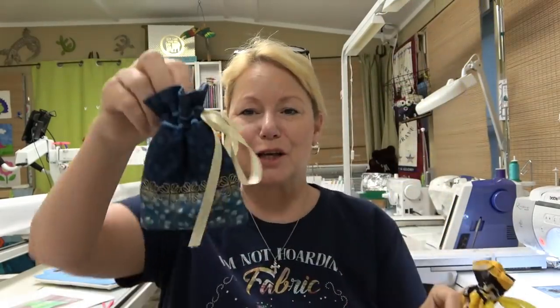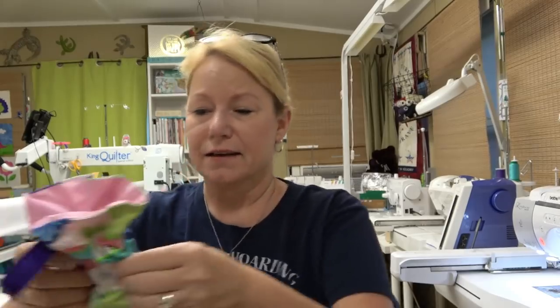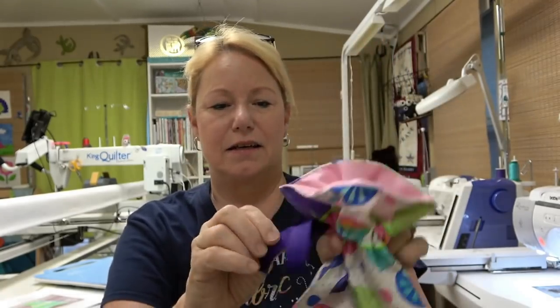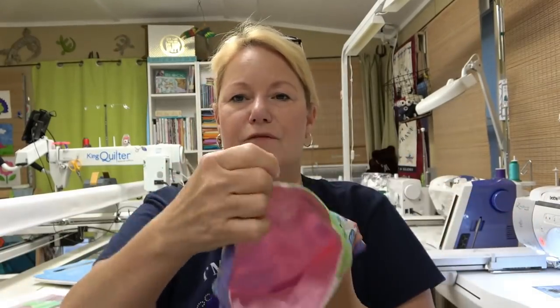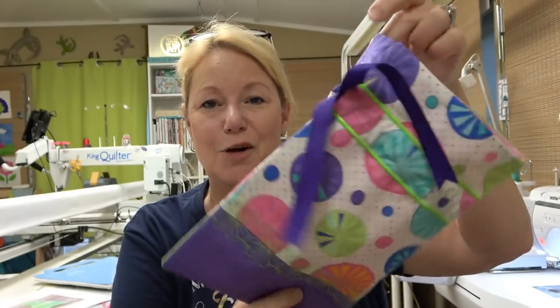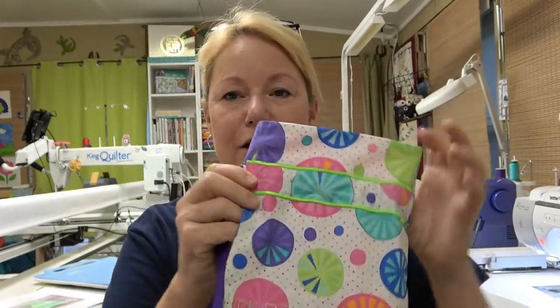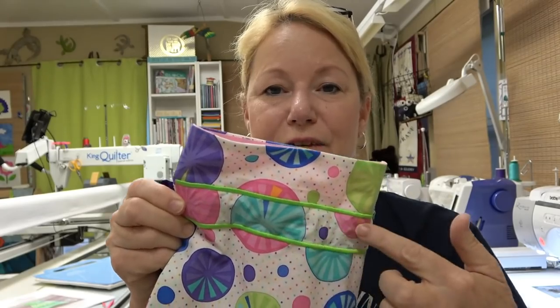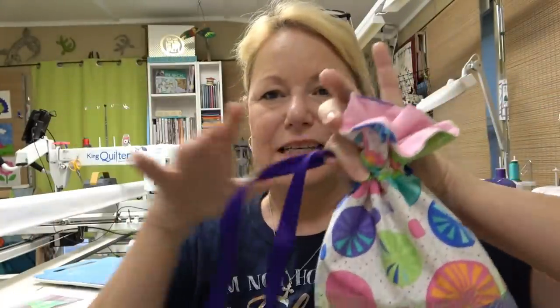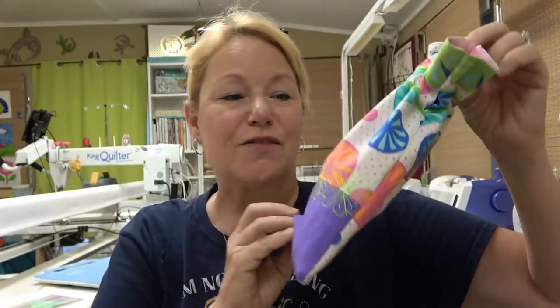Hey everybody, it's Becky from Power Tools with Thread. I wanted to do a little tutorial for you today. These are treat bags from Designs by JuJu. They're so cute - fully lined, look at this, there's the back, there's the front, and they have a full and complete lining. I'm going to show you a cool little trick so that you don't have to do any kind of hand sewing at all on these bags. They include what's called a casing - there's one on the front and one on the back - and a piece of ribbon goes through them and they cinch up. These are just the cutest little things. Could you see doing these for Halloween with little goblins or little pumpkins?